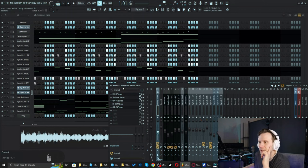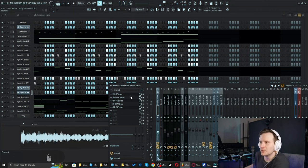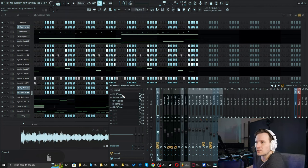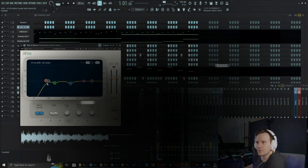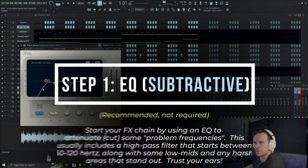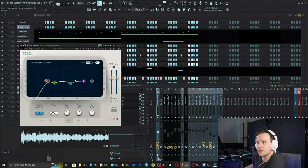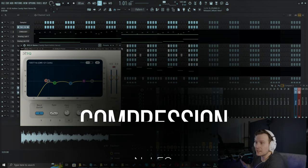These two steps are not required necessarily — some people do things differently — but I always like to start with a subtractive EQ. I use a high-pass filter to get the low frequencies off, and then I find points that sound harsh, isolate those, and do sweeping EQs where I'm subtracting. My goal is to make the vocal as flat as possible before adding any EQ.